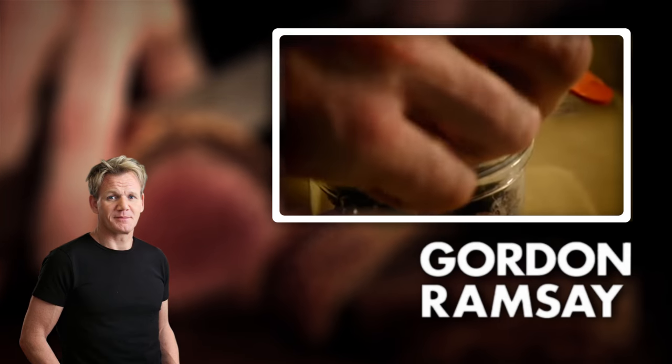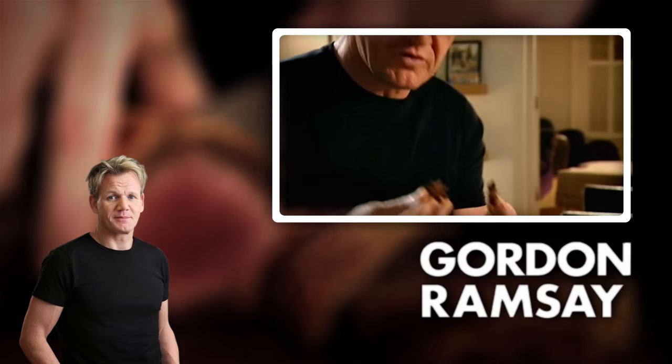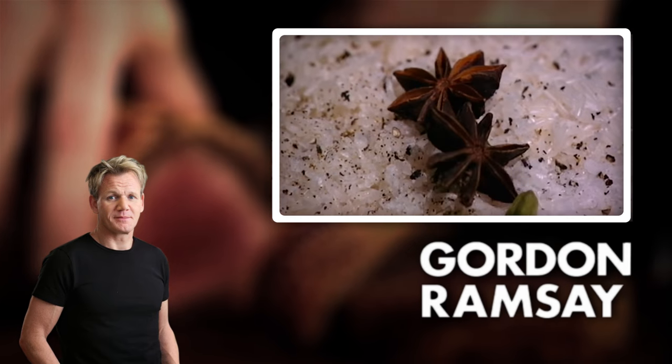And then star anise. Now these are beautiful — whole star anise. It makes it really nice and fragrant.